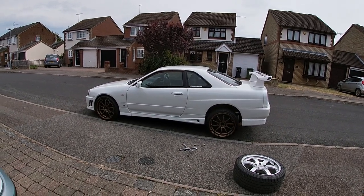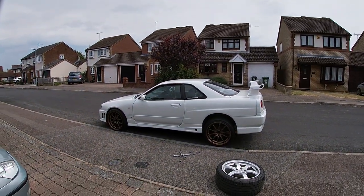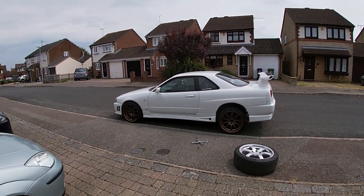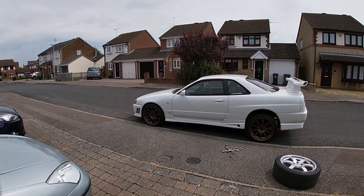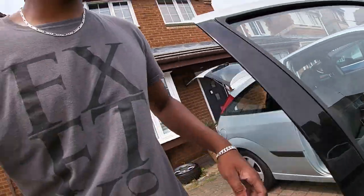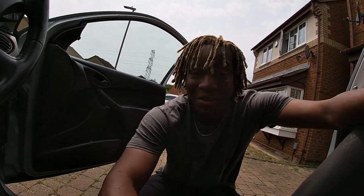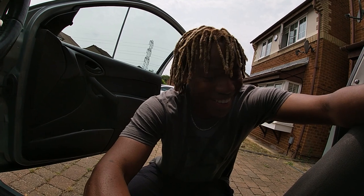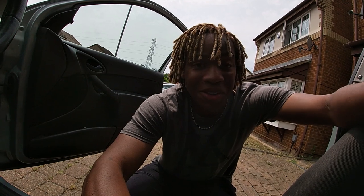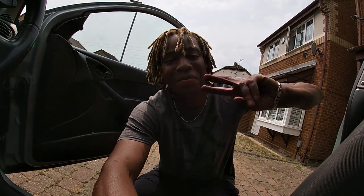I'm going to lower the car, add some camber, and then we'll be able to get the car sitting really nice. I'm going to jack the car up, take these wheels off, and put the 350z wheels back on for now. Once the car's on the road I'll take these wheels and the car to a garage and get them fitted properly — I still need to roll the arches as well. I'm quite happy with what I've done in a month to be fair, so I'll keep the videos coming whenever there are updates. Thanks for watching and I'll see you guys in a little bit — peace out.